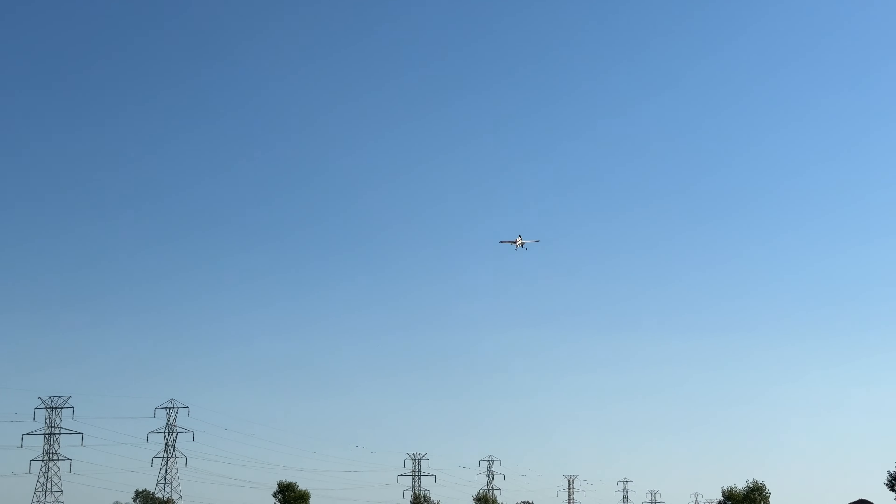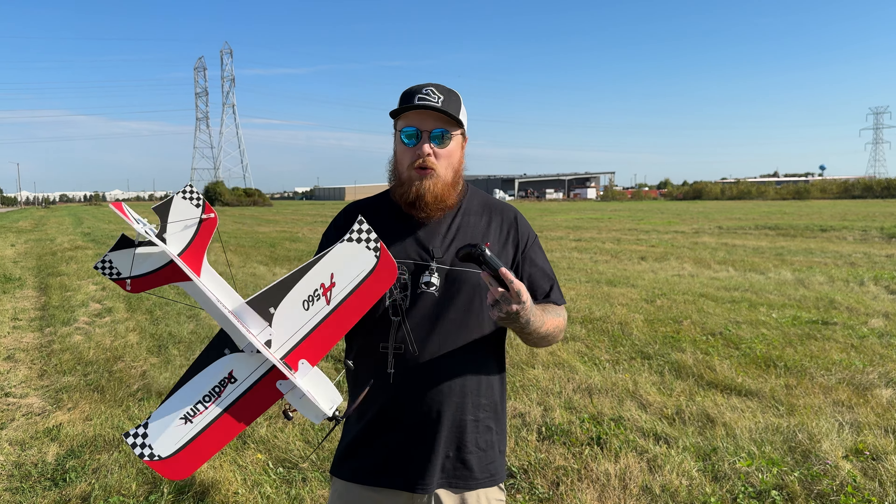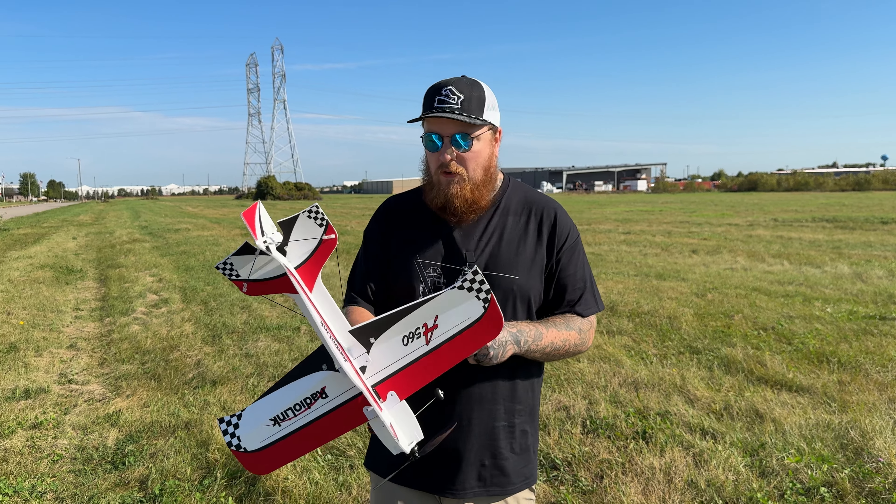Let's see if we can catch it one more time — floating her in, no landing gear. This is the Radiolink A560, sweet little plane. I think it's great for practicing — it has a gyro, it's made of foam, no glue required. If you need to replace a servo it's all screws. Assembly is insanely easy, took me like three minutes, and it's meant to take apart and go back in that carrying case. If you're interested, check the link below. Let me know what you want to see me fly next — like, subscribe, and drop a comment!